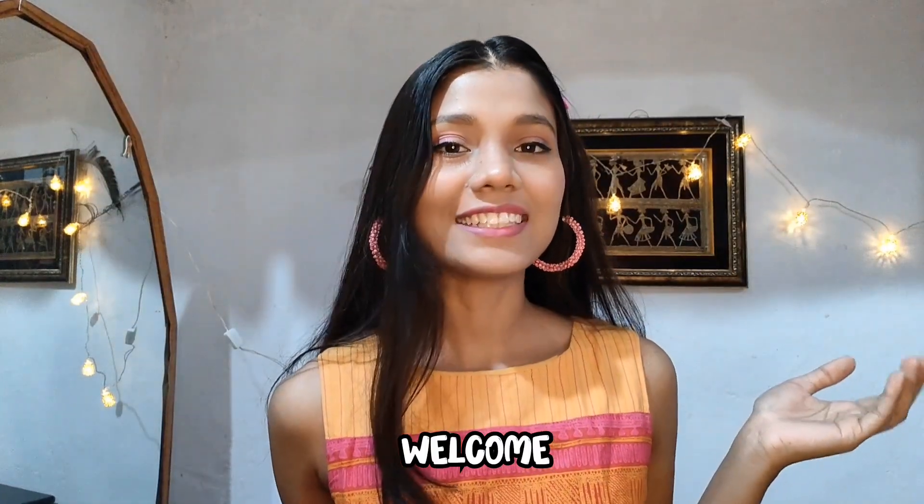Hey, welcome back to my channel. This is Sriya, and I have made these flowers which we use for decoration. This is a real bride which I have customized the dress for. So let's start with the video.